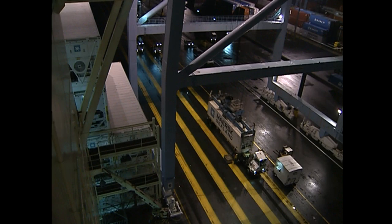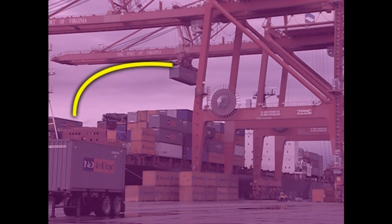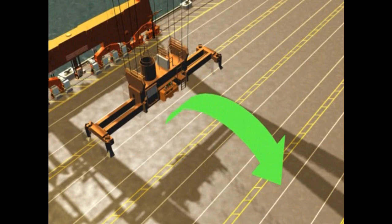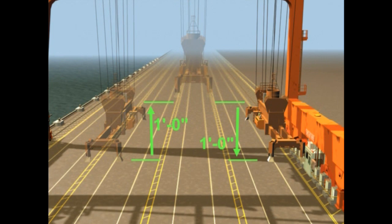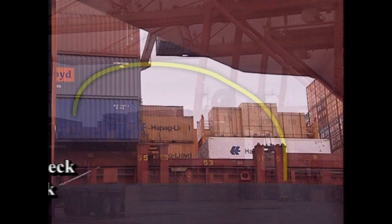Efficient movement is one of the keys to productivity while working a ship. The object of safe and productive container handling is to trolley and hoist the spreader in an arched path as you bring the container over the dock. Never lift a load too high, but always lift it high enough. An extra foot of lifting height equals two feet of hoist movement because you will also need to lower the container that extra foot. These procedures will become easier with hands-on practice.